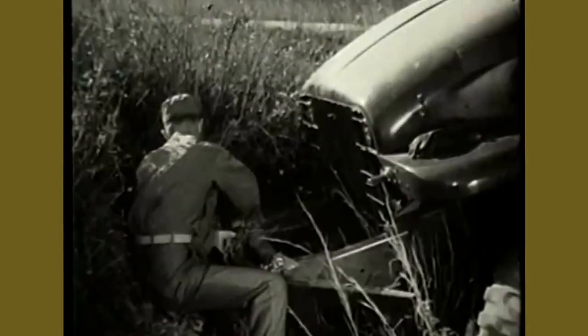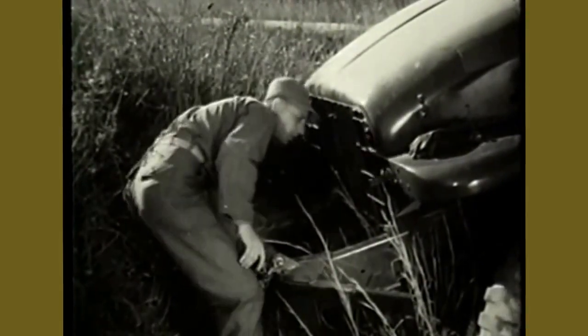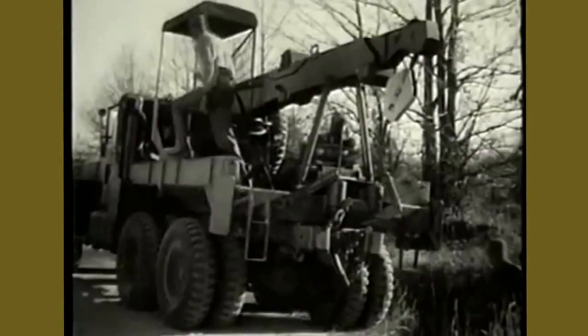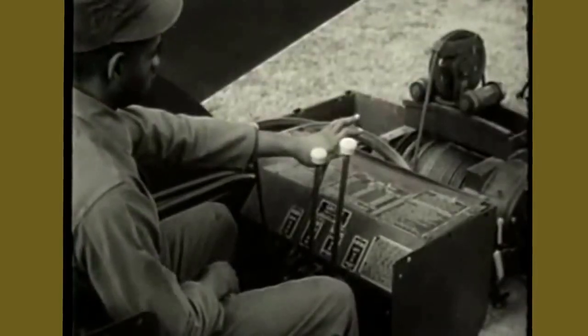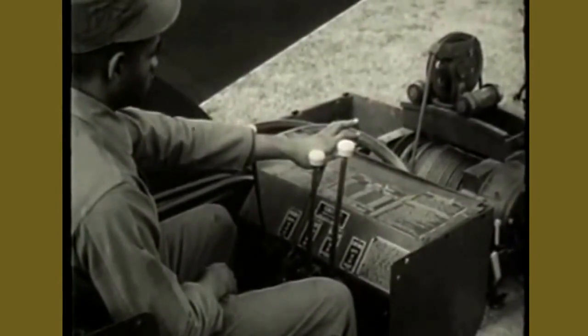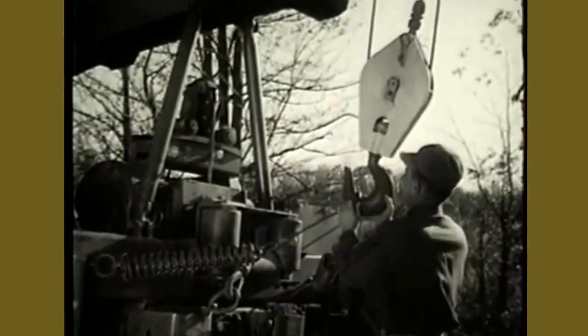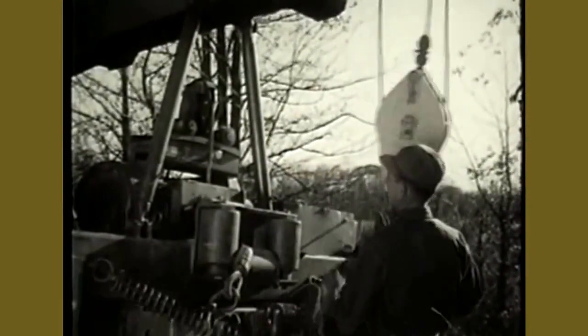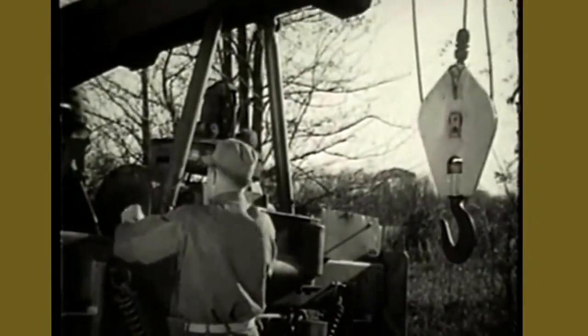A chain sling has been attached to the disabled vehicle. Movements of the boom are controlled from the crane cab. Push the hoist control lever forward to lower the hook so that it can be disengaged from the bridle. The boom jacks must now be disconnected from the wrecker bed.